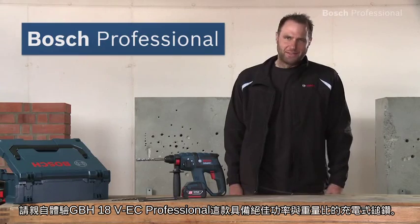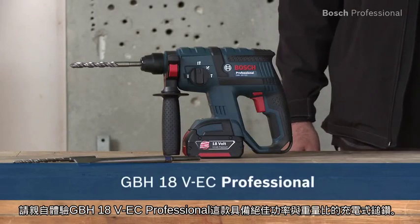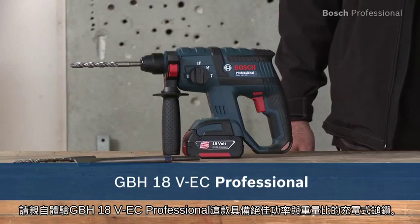Experience for yourself the GBH18VEC Professional — the unsurpassed combination of power and weight.